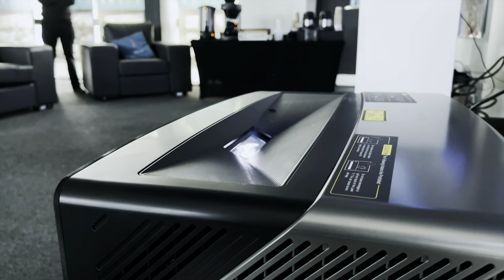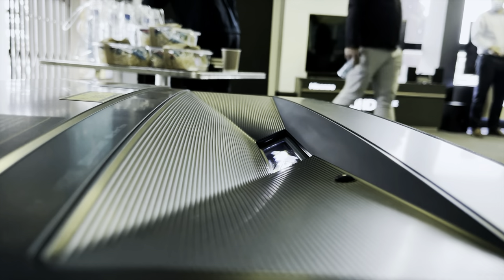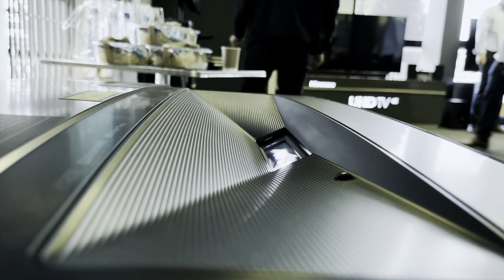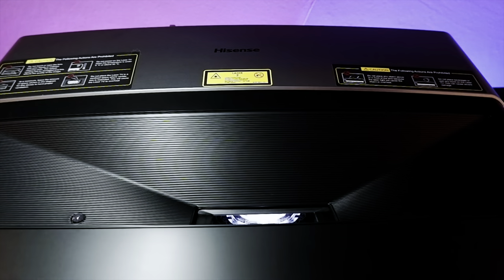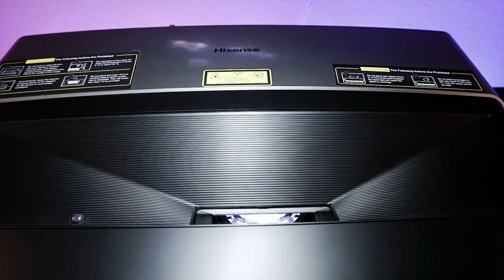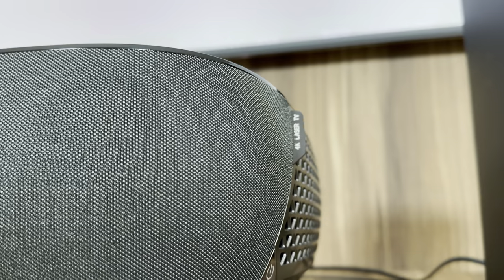It feels like just yesterday when I was doing a review of last year's Hisense laser TV model, the L5F. That device introduced me to the world of short-throw projectors, delivering a 100-inch viewing experience from a box positioned underneath the panel. While I enjoyed my time with it, it did have a few flaws which Hisense plans on fixing with this new L9G model. For the most part, the device is a huge step forward and makes for a definite option for a large-scale viewing experience.